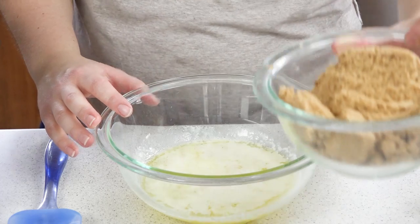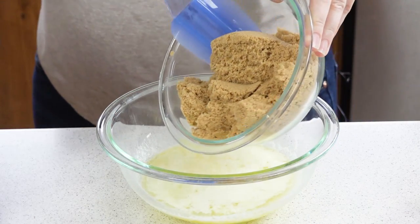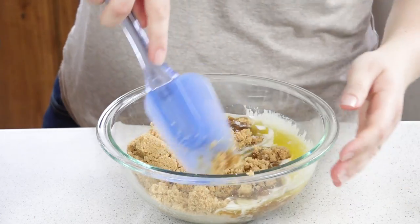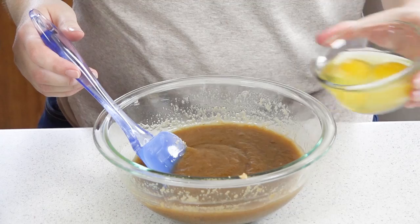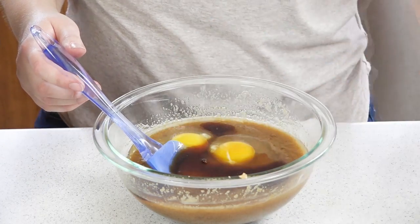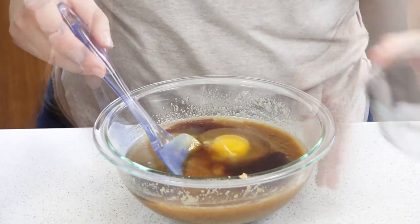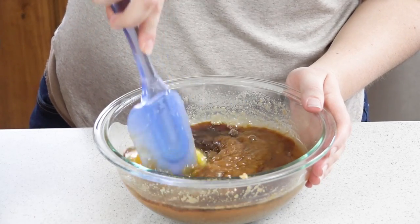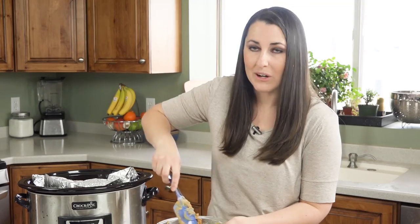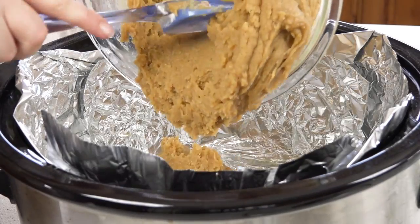Next we'll move on to making our batter. I have a cup of melted butter here in my bowl and I'm going to add in 2 cups of brown sugar. Stir this together until it's smooth. Next add in 2 eggs, a tablespoon of vanilla extract, and a quarter teaspoon of salt. Mix this together. Last of all we'll add in 2 cups of all-purpose flour.